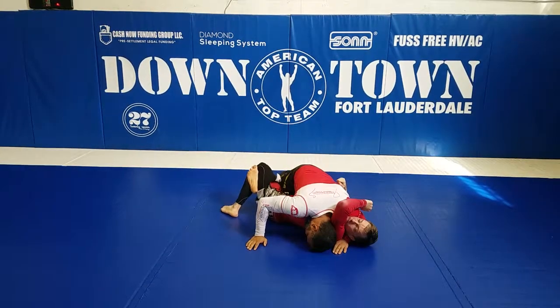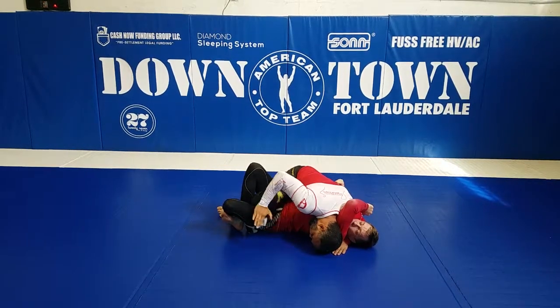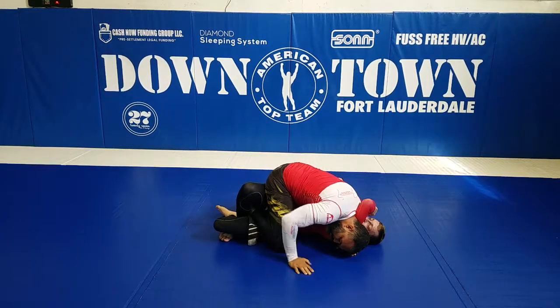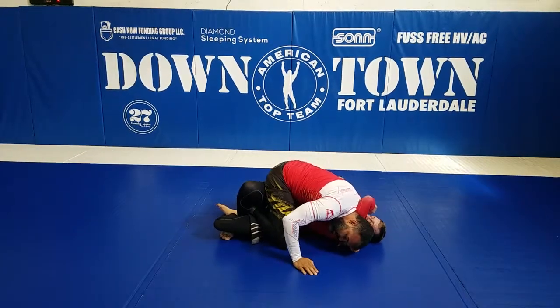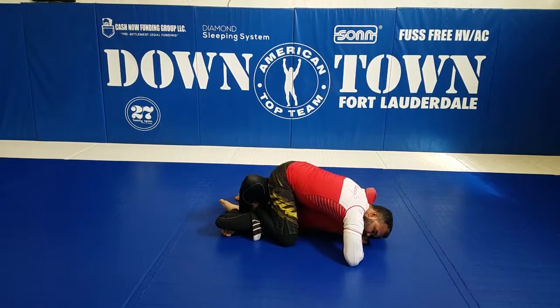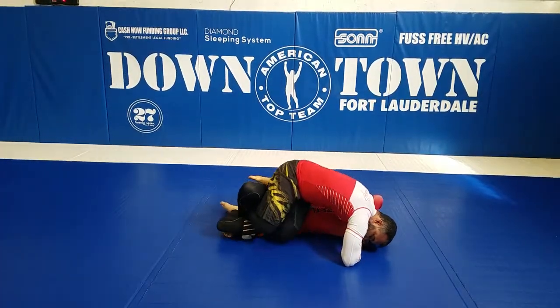I'm going to unlock my leg and push his leg with my knee, and you're also going to use that hand — a little tap here — and step all the way deep here with my knee, then out with my knee. Now, connect your hand, open your elbow. I need a lot of base on that side — raise your hip and start passing here.